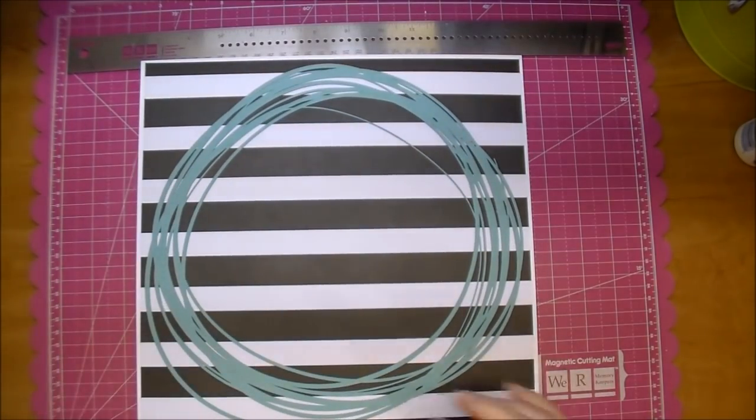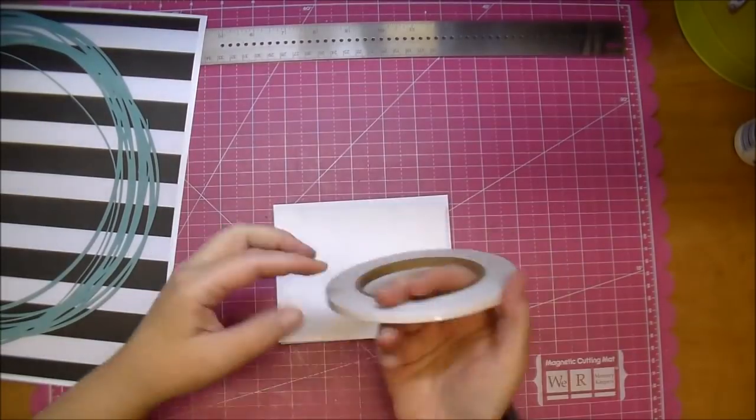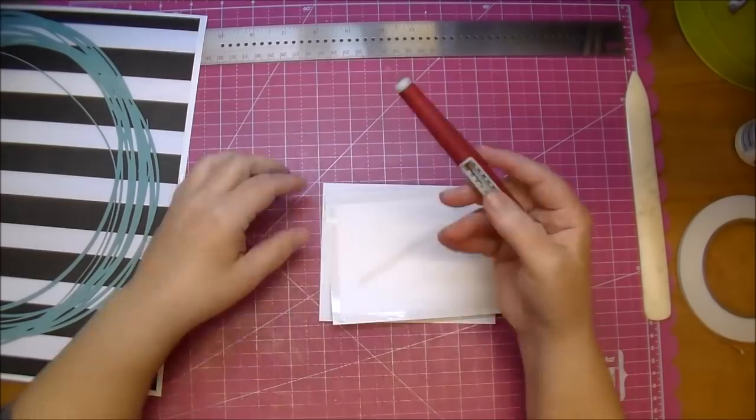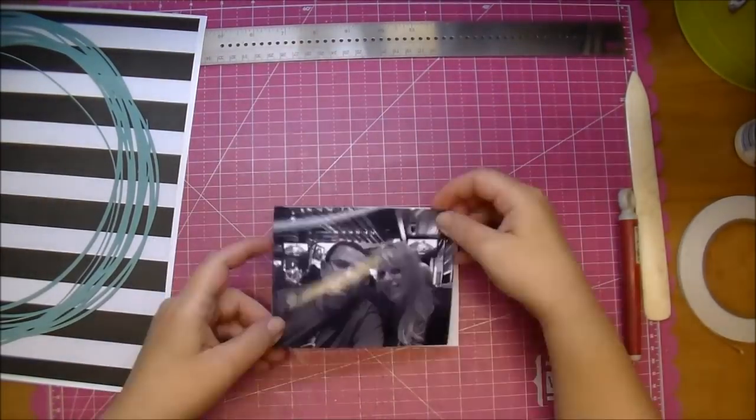The photo I printed out in black and white — I printed it to four by five, and I also printed a white matte to four and a quarter by five and a quarter.